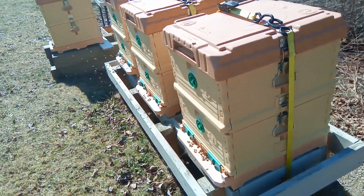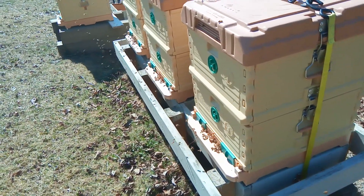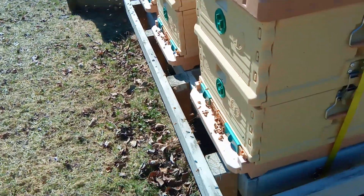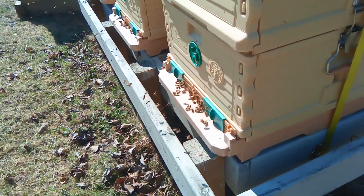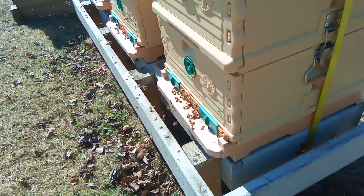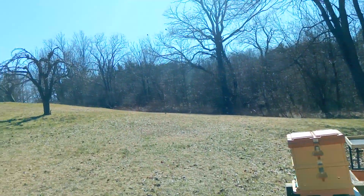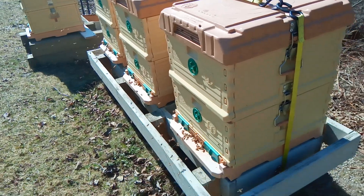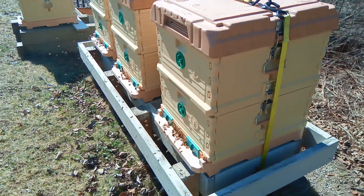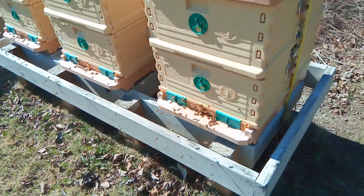I thought I would do an update on how our bees wintered using the new Apimaye hives. As you can see, they are doing extremely well and I'm really pleased with the result. It's April 2nd, it's early spring, there's no leaves on the trees yet, and these four hives that we tried this year — all four colonies made it through the winter, and it's almost like there was no winter.